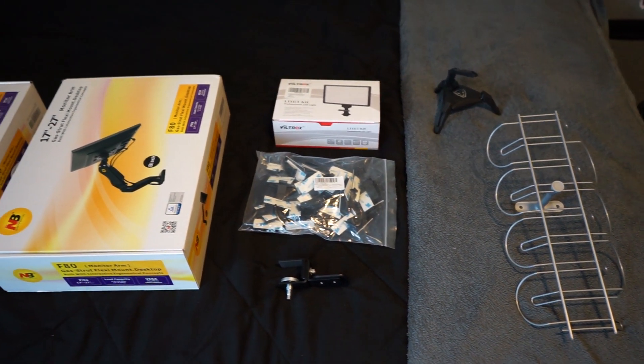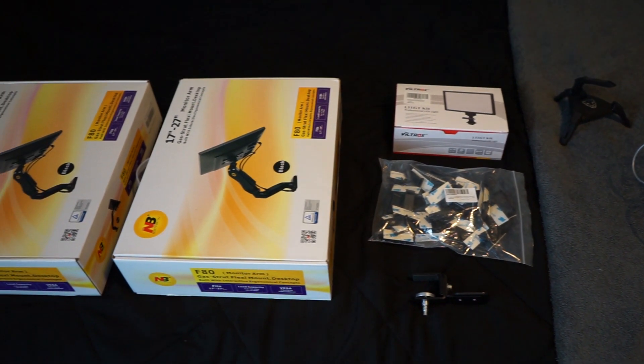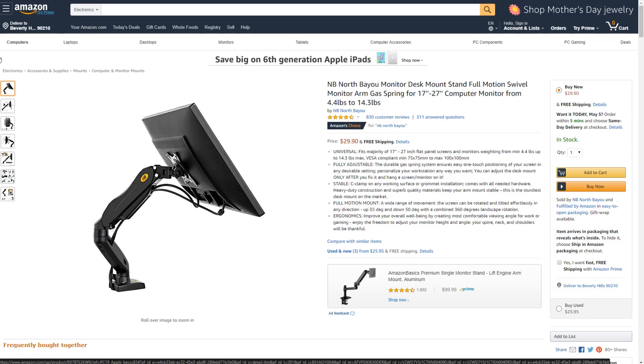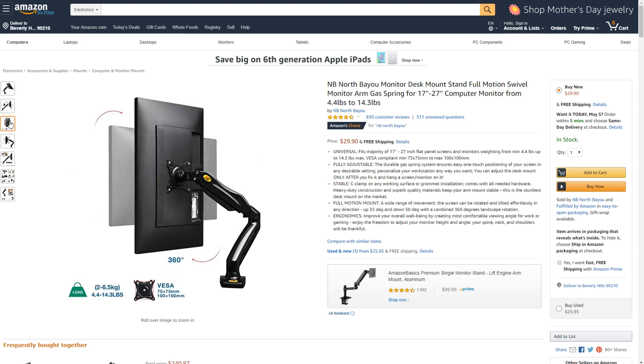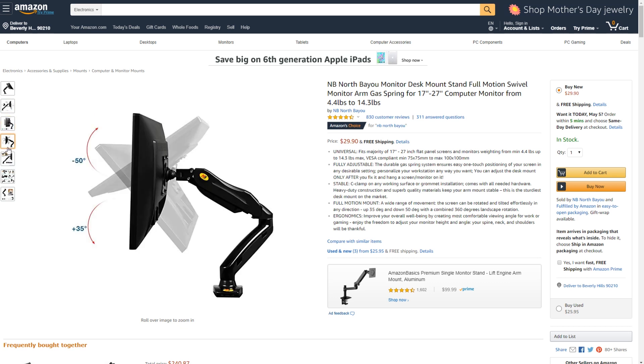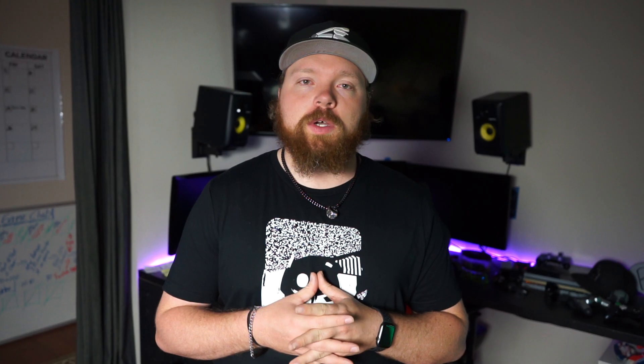So let's quickly go over all the products we've got to replace the setup. The first thing we're going over is the monitor mounts themselves. We decided to go with these $30 options — a little bit less expensive, you can find them on Amazon. Their name is NB North Bayou. They're pretty solid monitor mounts. I'll explain the difference between getting something really inexpensive versus spending just a little bit more money. We decided to go with two of those so we can mount them to the back of the desk to get everything out of the way.